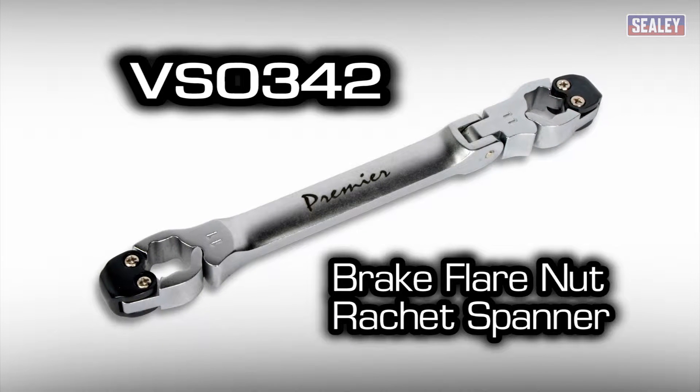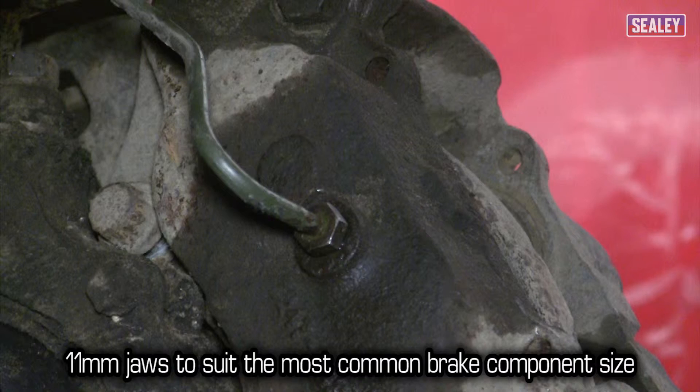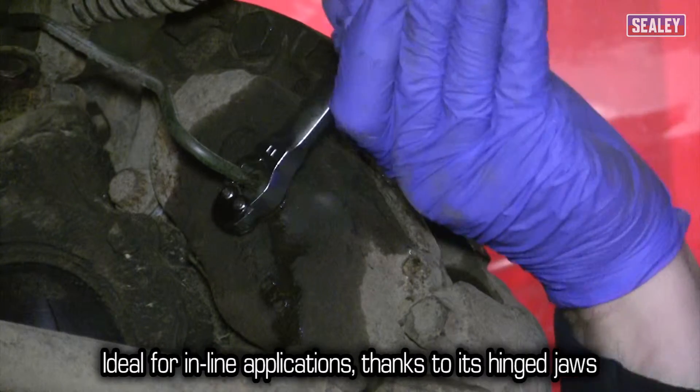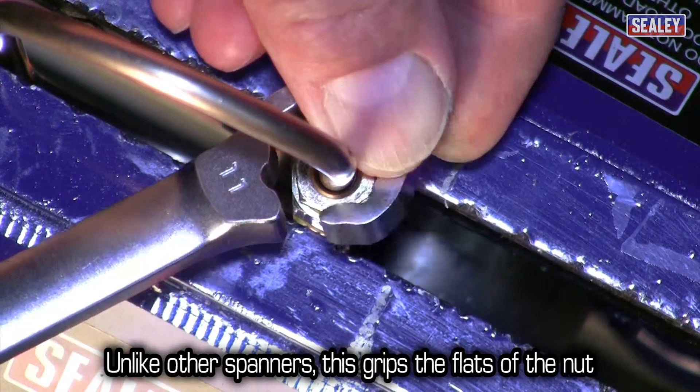The VS-0342 flare nut spanner is designed for use on 11mm brake pipe fittings, which are the most common size encountered. It's ideal for inline applications thanks to its hinged jaws. These allow it to be slipped over the pipe and close up to form a ring spanner.